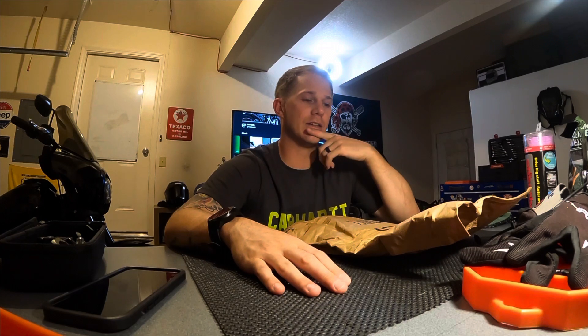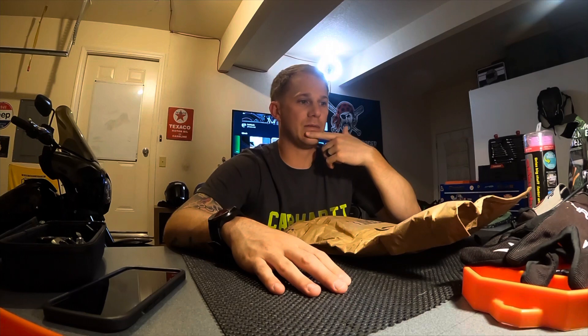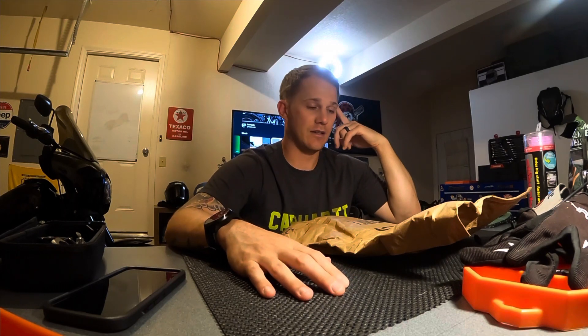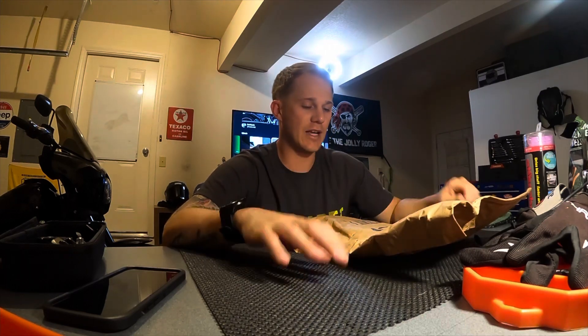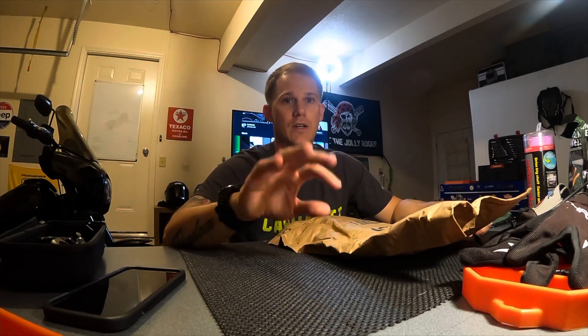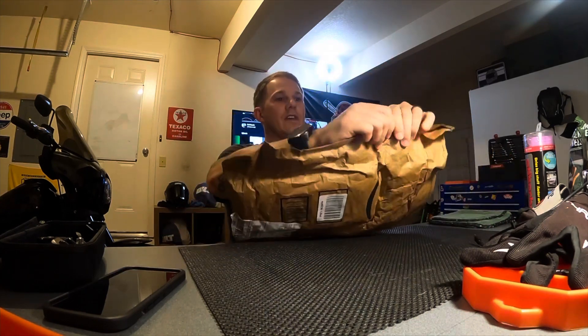Yesterday I saw this screen on Amazon — says direct fitment, it was $8.99. I probably spend nine bucks on energy drinks or other stuff I don't need anyway, so I was like yeah, I'll buy it. It came today, still in the bag. I'm opening it up, taking a look at it, and then I'll cut the camera, toss it on, and let you guys see what it looks like before and after.